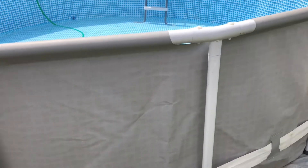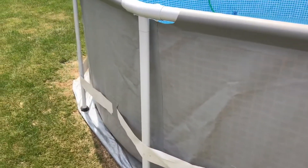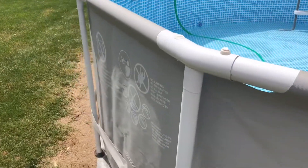Every once in a while as it's filling up more, everything tends to shift, so just take a walk around it every 30 minutes or so when it's first filling, just to make sure everything's still straight and where you want it.